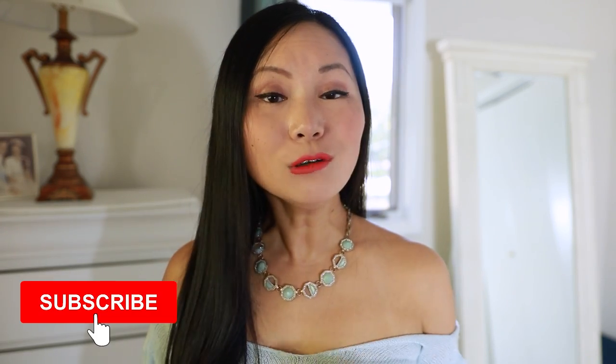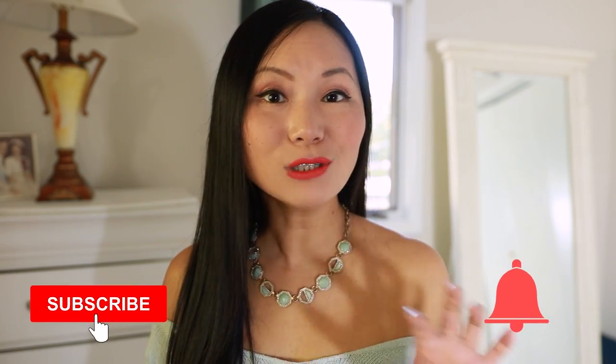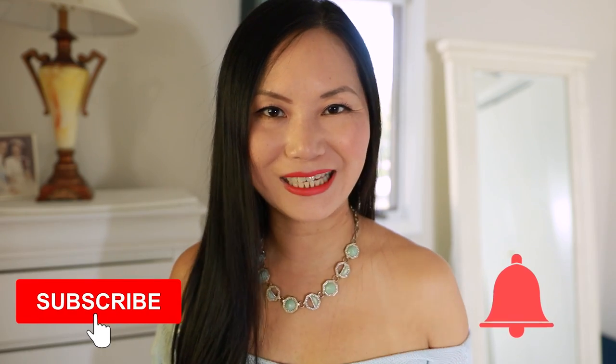If you like this video so far, give me a thumbs up. If you don't, give me a thumbs down and let me know. If you're new to my channel, subscribe — don't miss my weekly videos on how to style for your height and how to style for your body shape.